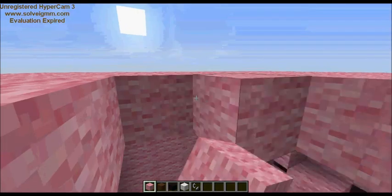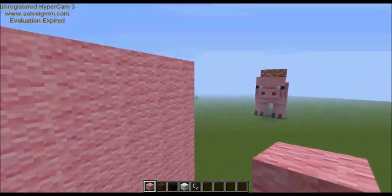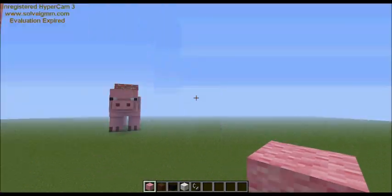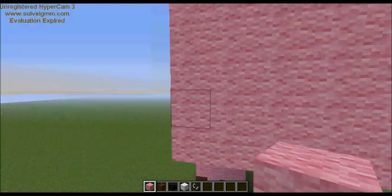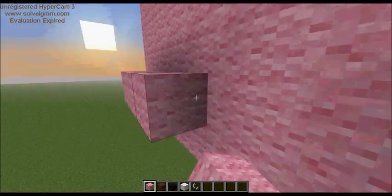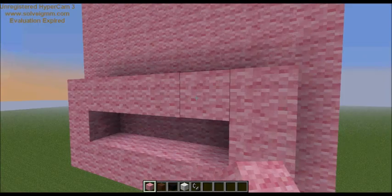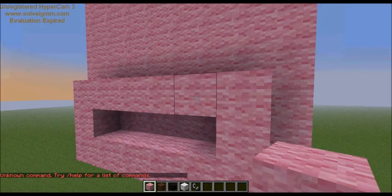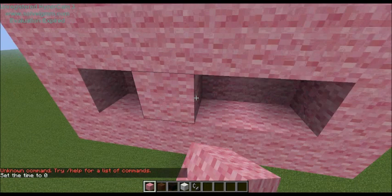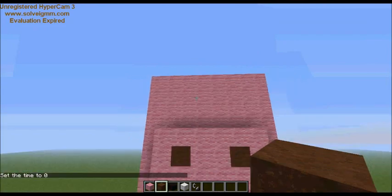Now that we're done with the head outline, I like to add the snout next. It's basically a six-by-three block piece. It goes from these corners so there's like a one-block rim around it — three tall and connects over like that. Then fill in the two middle blocks and bam — Mr. Pig has a nose!